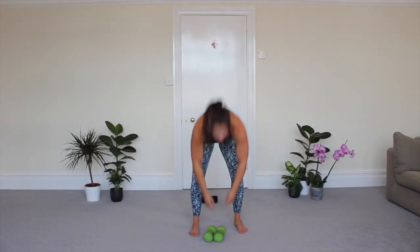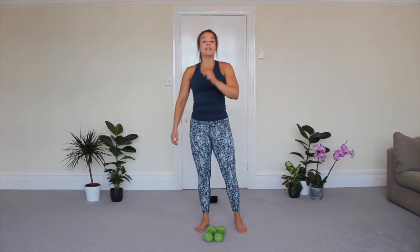My arms are dead! If you want to repeat this workout, go again and do it two or three times through to really work those muscles. If all you've got today is that five minutes — well done — and we'll see you soon for a new workout. Bye!